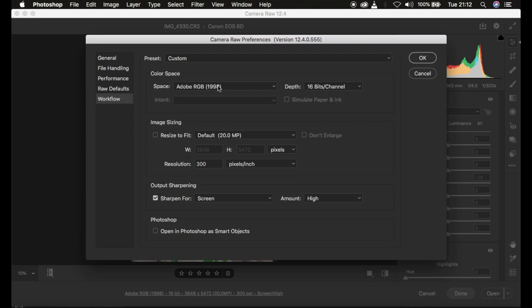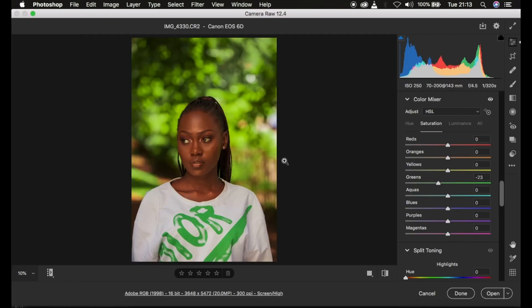Always make sure the color space is Adobe RGB and the bit depth is 16-bit, because when you retouch a 16-bit image you retain so much information. For image size, I prefer not to tamper with it, but I keep it at 300 pixels per inch. For output sharpening, I check that option and select sharpening for screen, since most people view images on social media. The amount is set to high. Once you set these, the settings are retained every time you open the camera filter.